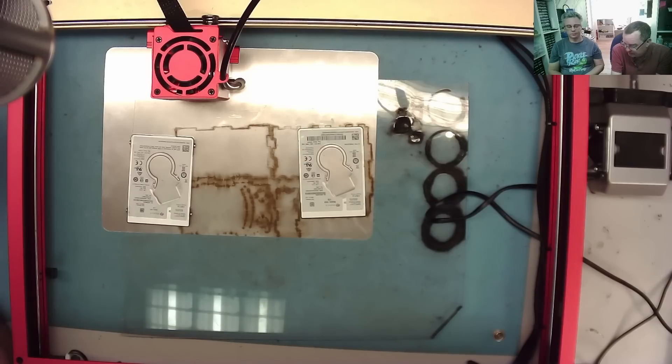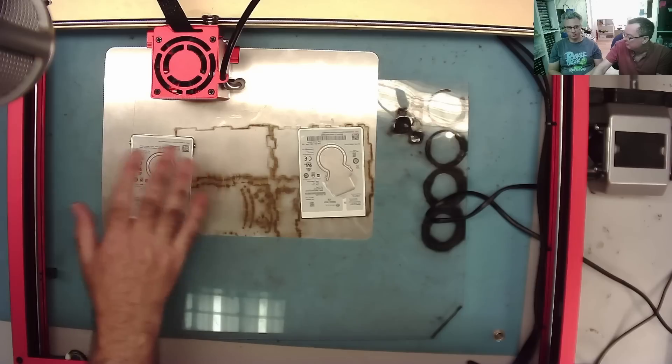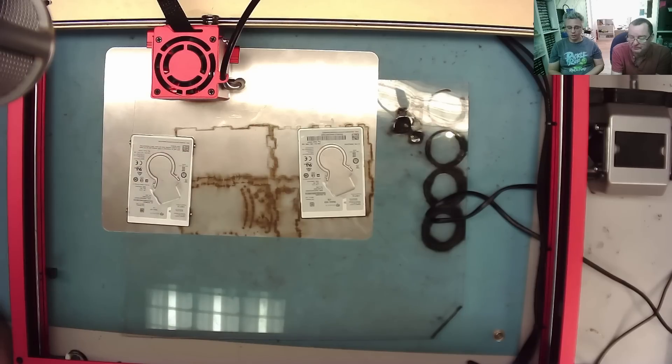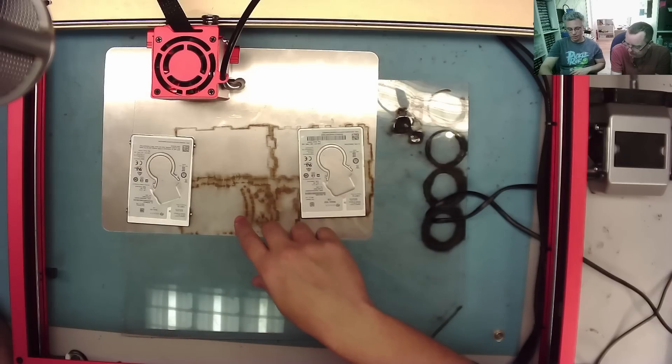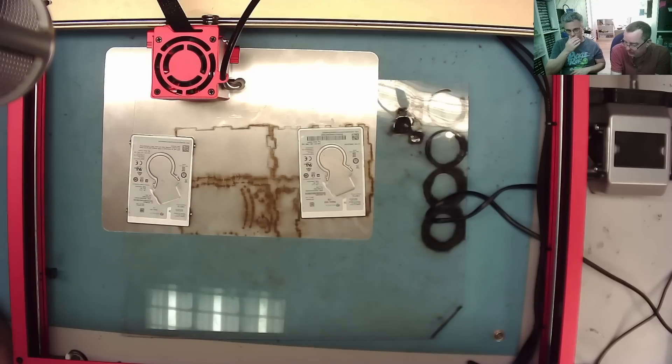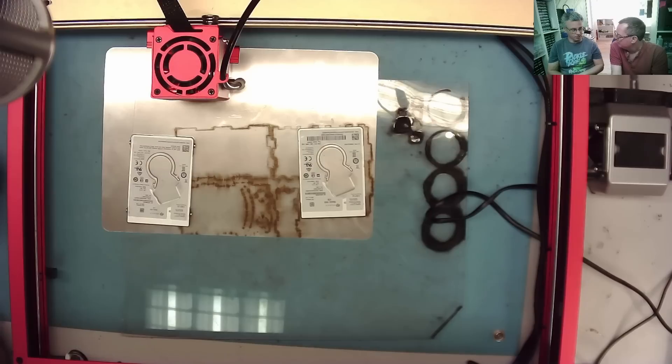You may notice we have two hard drives under here — these are just scrap 2.5-inch hard drives, the same model and therefore the same thickness, so that's what I'm using to prop the acrylic up, because it needs to be perfectly level. You can also use a spike bed — a bed of nails — which is what commercial setups use. It holds it at very small points but is still stable.